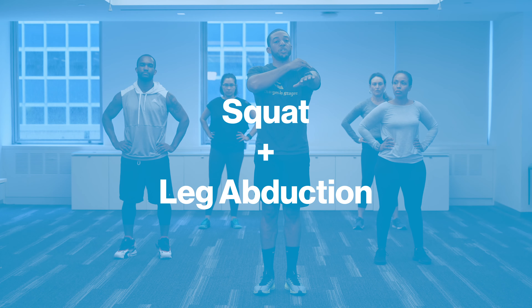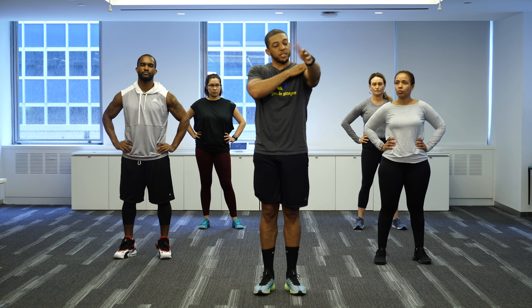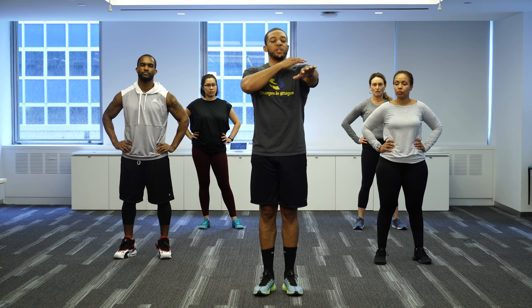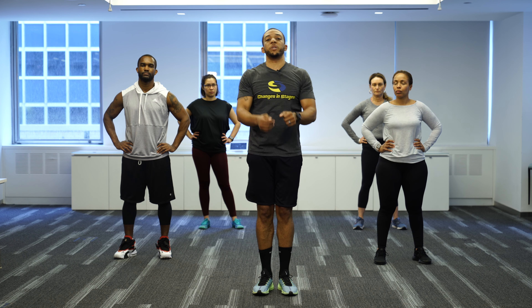We're gonna do two special moves as a combination. We're working on our shoulders staying static — almost like doing a plank with just your arm. We're also working on abductors while engaging our quads, glutes, and hamstrings. You're gonna keep your arm static, squat down, open, and alternate each side.